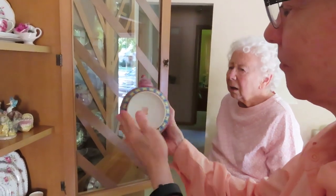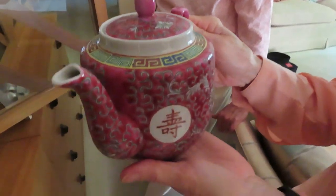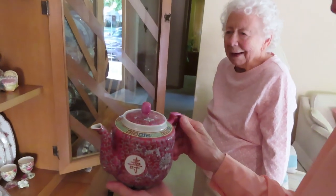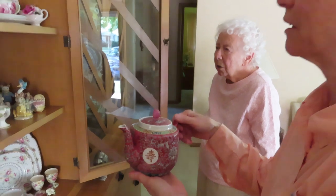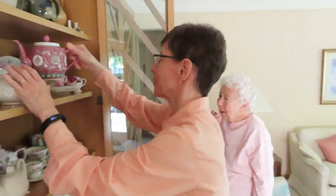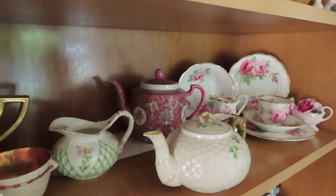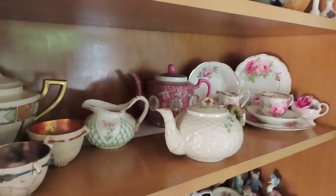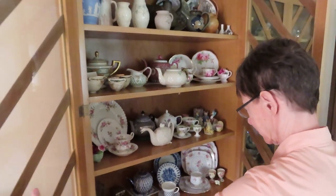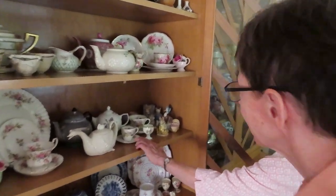I have a couple of little pieces that your sister Diane gave me. When she was in Okinawa. And you can have those because they're small if you want them — they're very pretty little pieces. I have them on my knick-knack shelf. And this is one of my favorites too. I don't know why, but I love this thistle pattern.